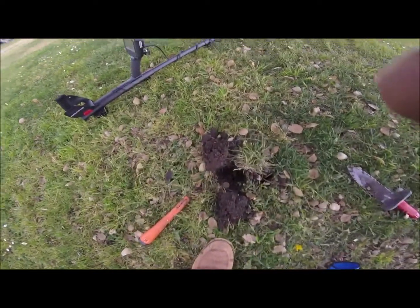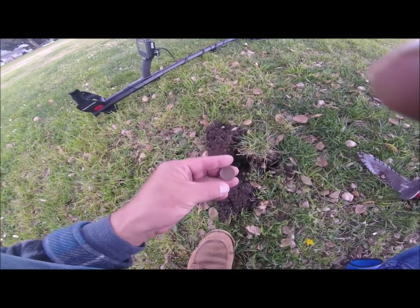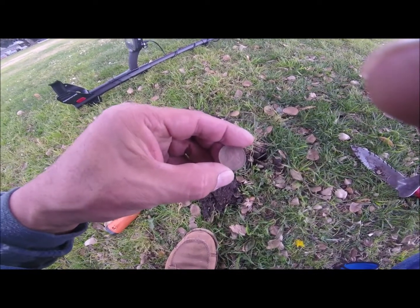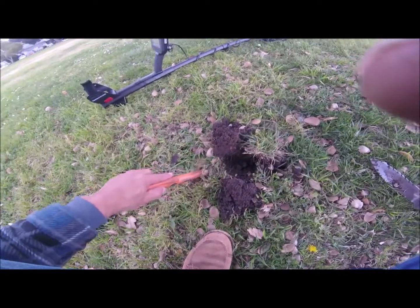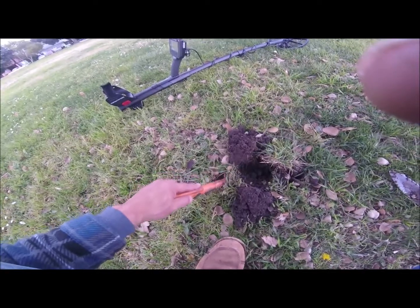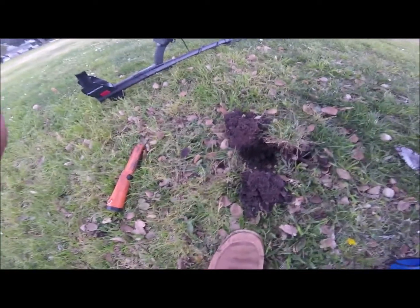I've been finding a bunch of dimes, pennies, and I just found a quarter — 1992. And also there's a signal right next to the quarter. So I'm going to see what it is real quick. Let's dig it.